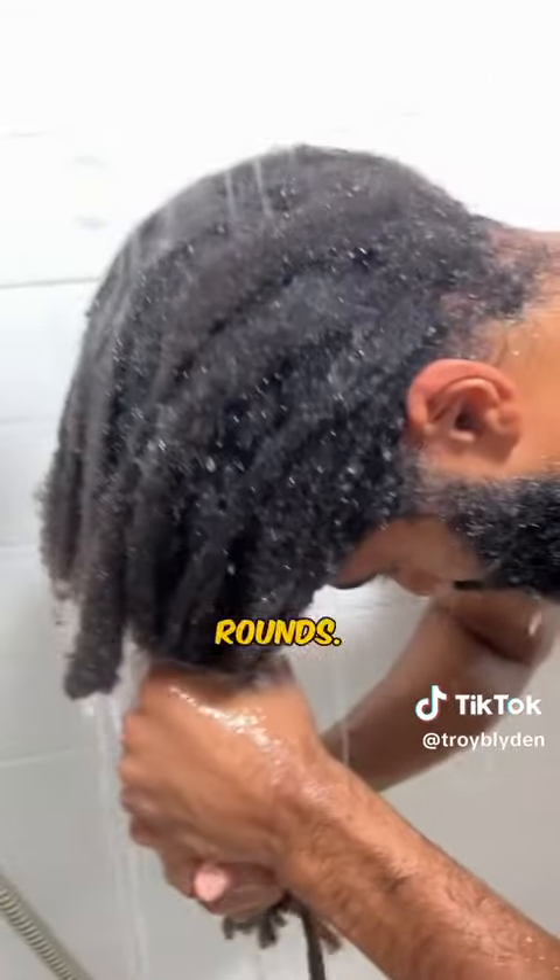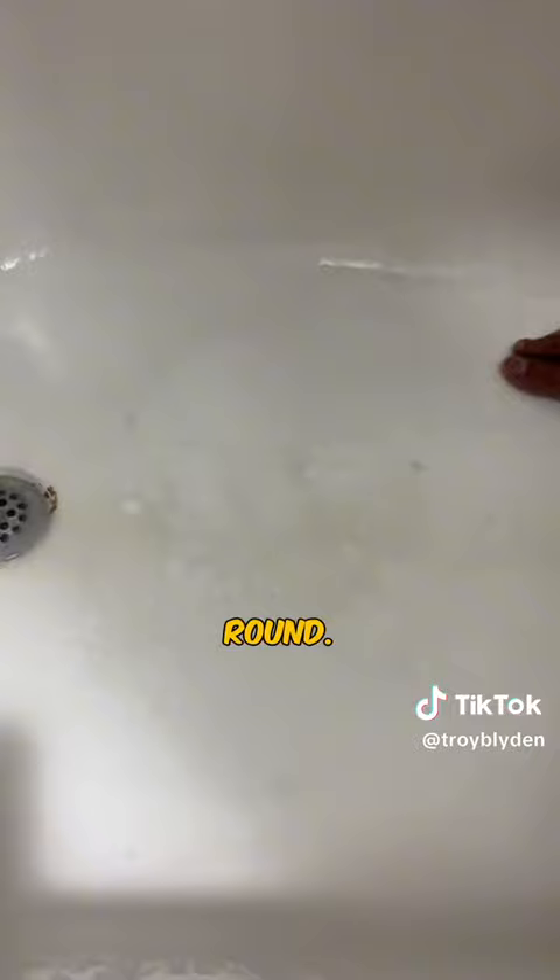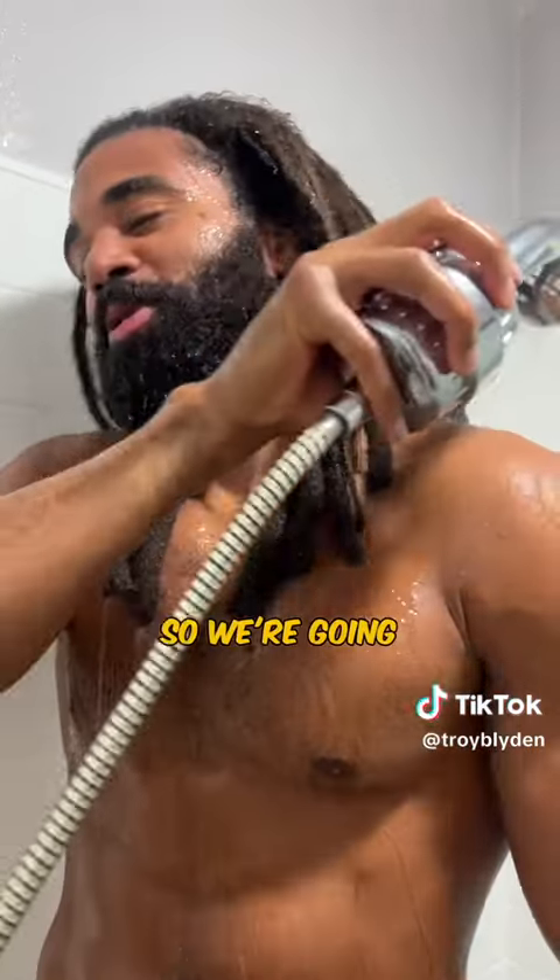This is going to take a few rounds, so I'm rinsing out the first round. As you can see there's some dirt — not pleased — so we're going to round two.